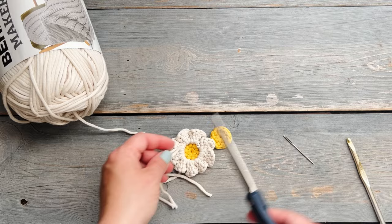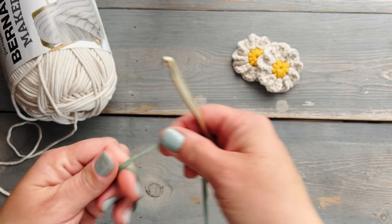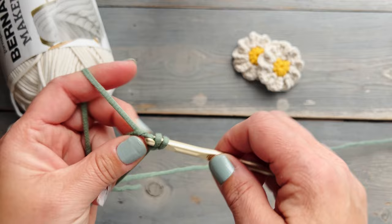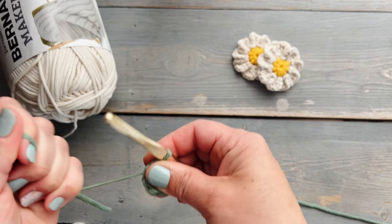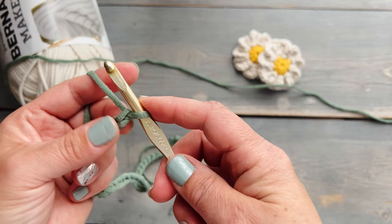Now it's time to make the little chain that's going to connect both of the flowers together. I'm going to start by creating a magic adjustable ring and basically repeat what I did before with the center circle of the flower — doing nine half double crochets into that ring, then cinching closed and joining with a slip stitch. But instead of cutting the yarn, we're going to chain 50 chains to give us the length.